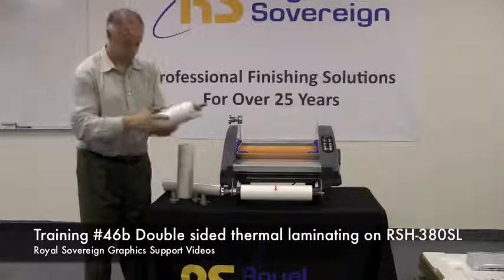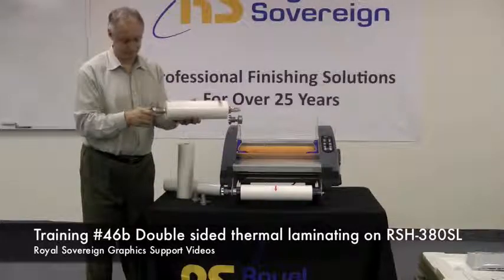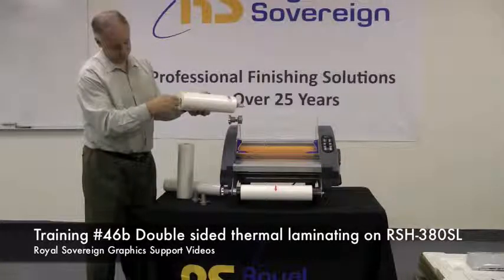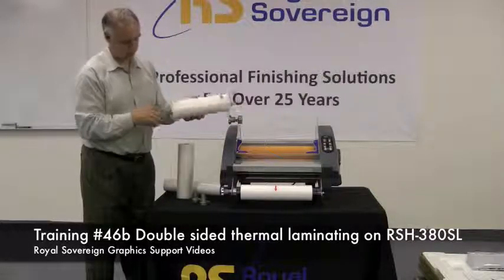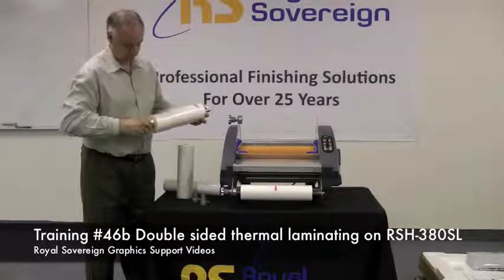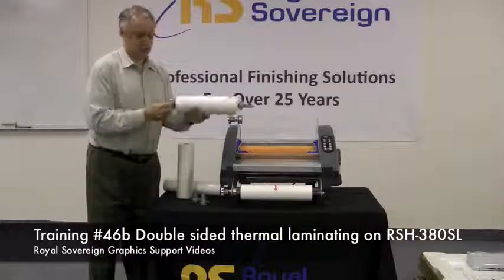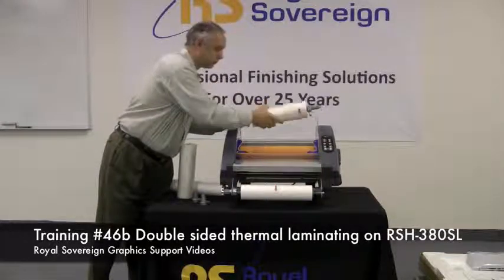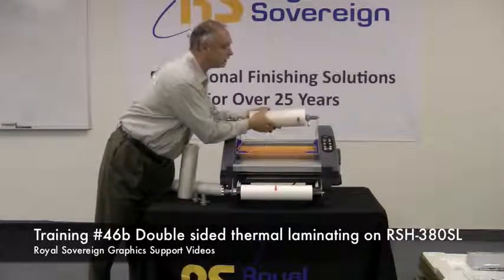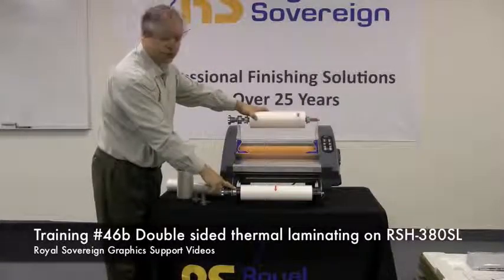That locks into there. We take one for the other side, slide it in, tighten up the nut, and position it on the limb here. We're also going to do the same thing on the bottom.